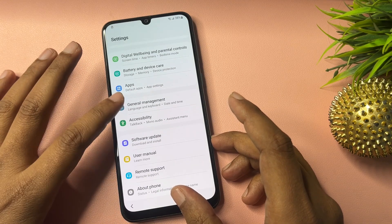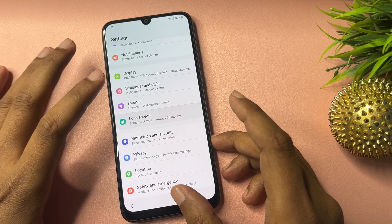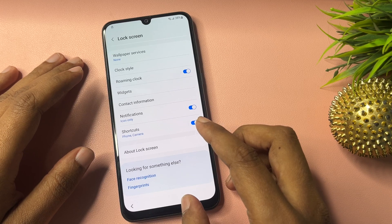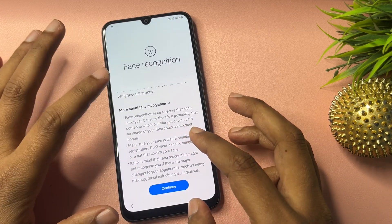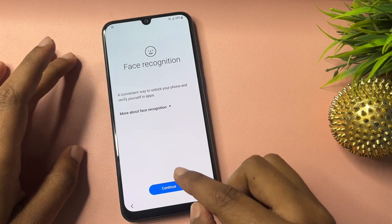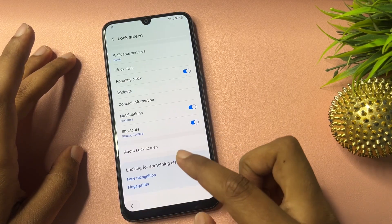Now make some changes on this page. Go to the option showing 'Lock Screen' and click on it. You will get lots of options — you can see 'Face Recognition' and 'Fingerprint.' Click on 'Face Recognition' and you will get a pop-up saying 'Continue.' Click on Continue five times — one, two, three, four, five. Then go back.